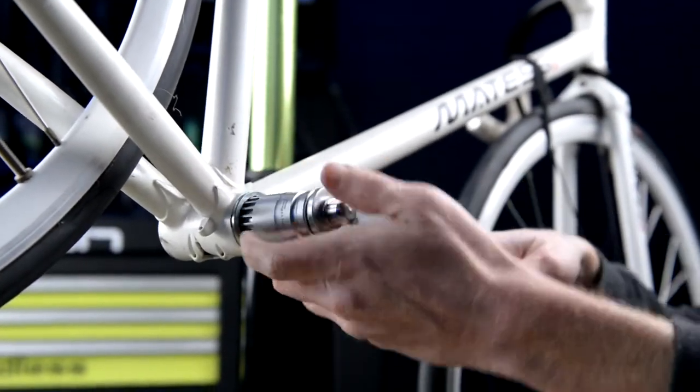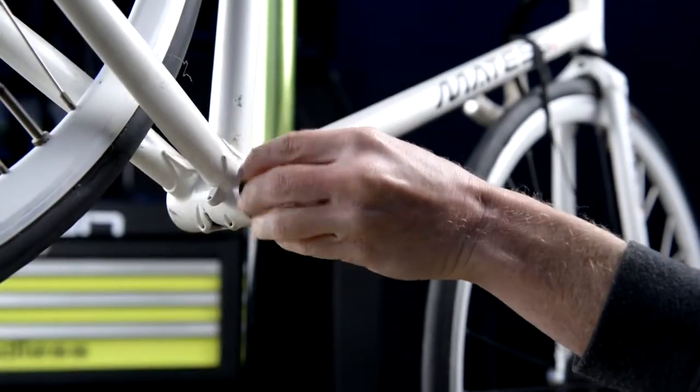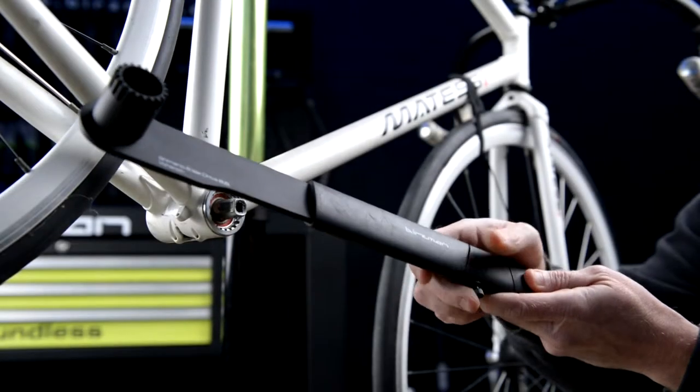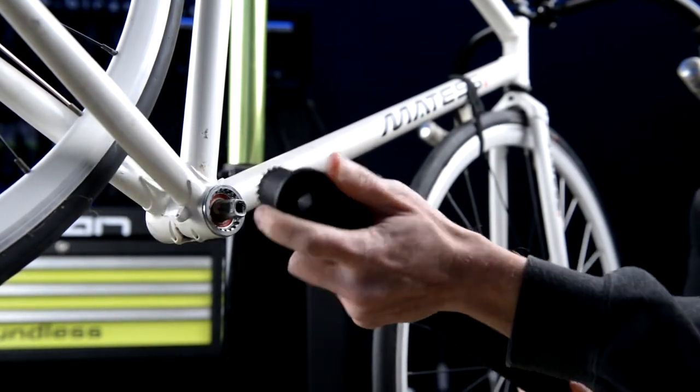move over to the drive side or right side and remove the bottom bracket in a clockwise direction. When more leverage is needed, the specialist wrench with the extension bar can be used to give you extra power.